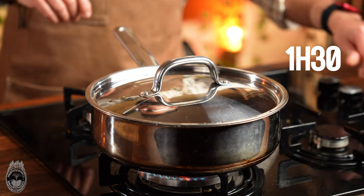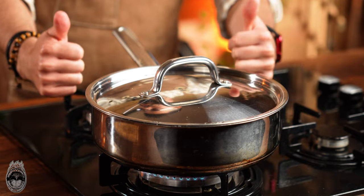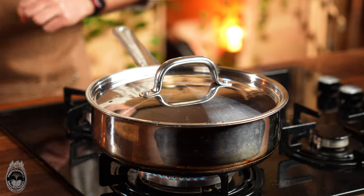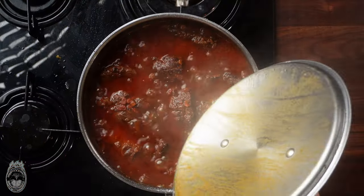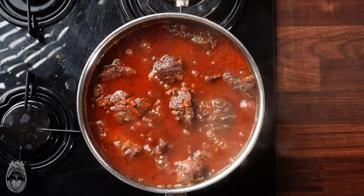Cover it and let it cook for one hour and a half. As you can imagine, the liquid will evaporate, so if needed during that time you should add more water.